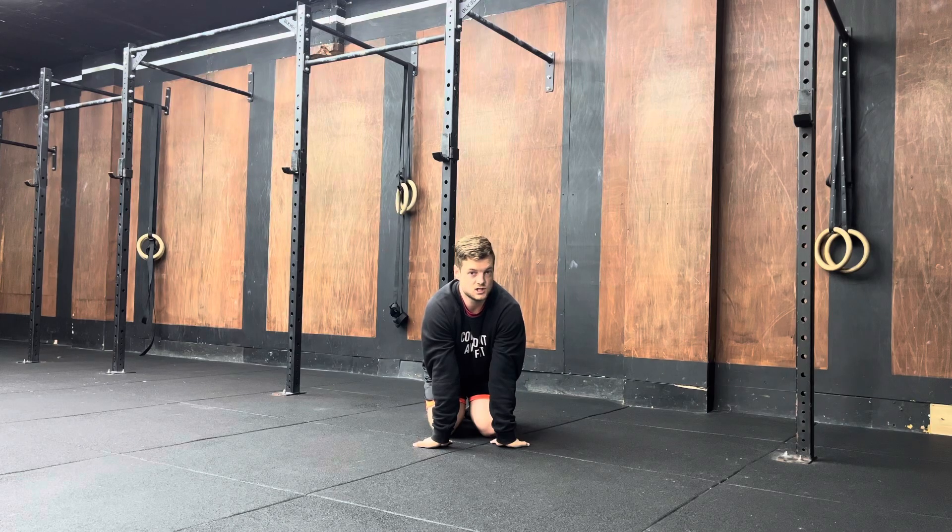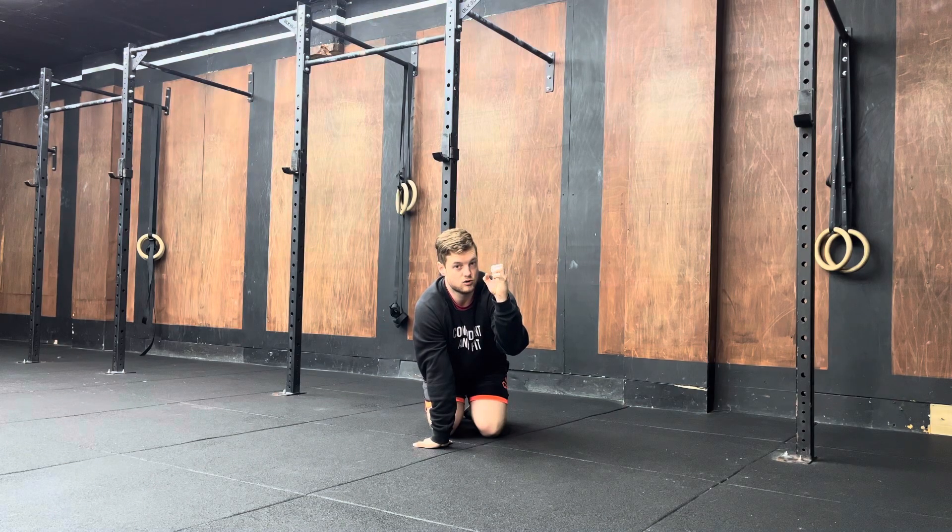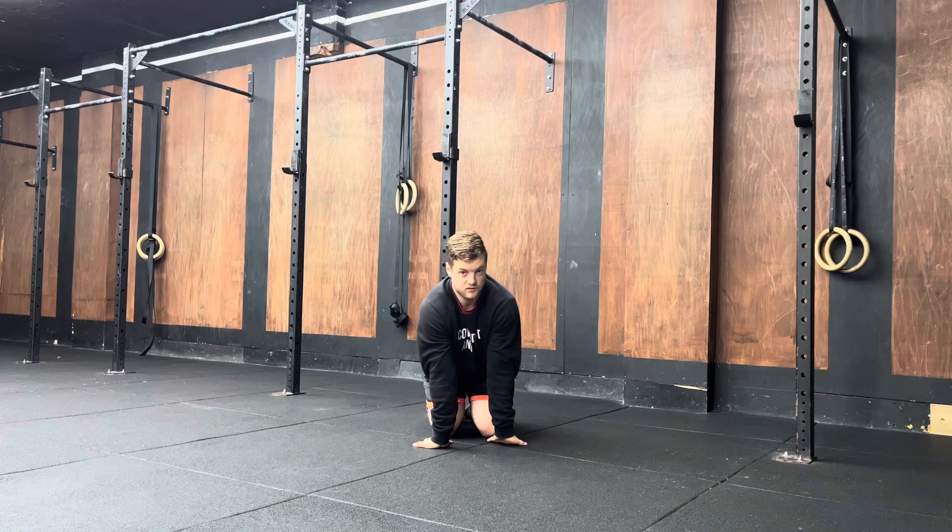If you need to come out of this position at any time you can, and when you come back to it just pick up from where you left off. You're going to hold for two minutes. Once you've held for two minutes, you're then going to try and grip the ground like you're trying to create a fist and continue to grip the ground for 30 seconds.